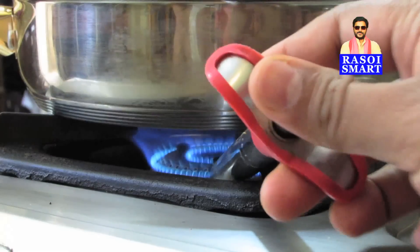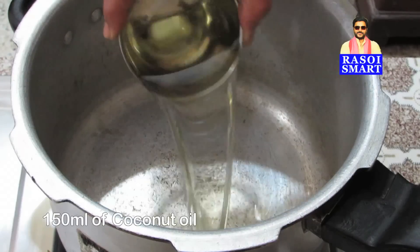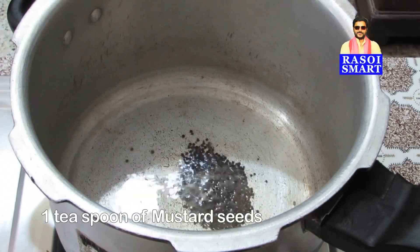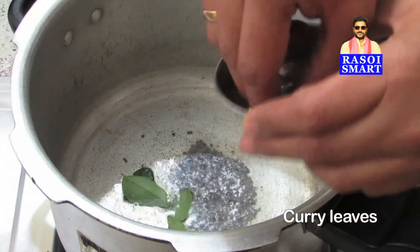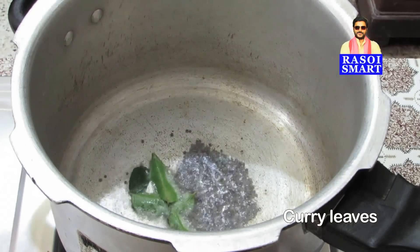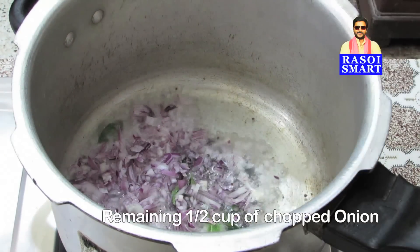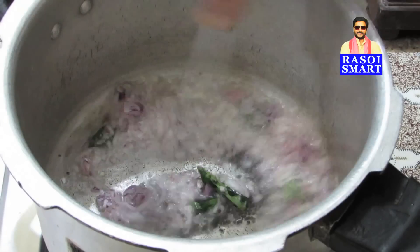Step 2. Heat a pressure cooker pan, add 150 ml of coconut oil, 1 teaspoon of mustard seeds, some curry leaves, remaining chopped onion, and saute until brown.